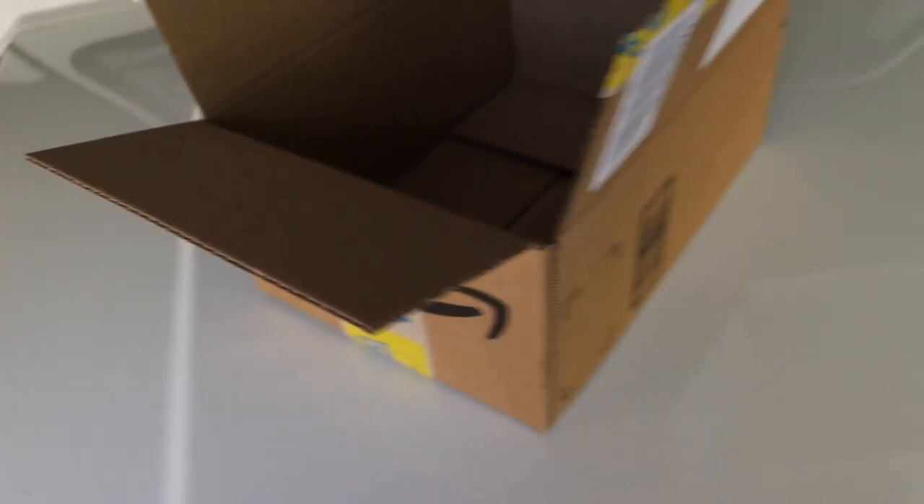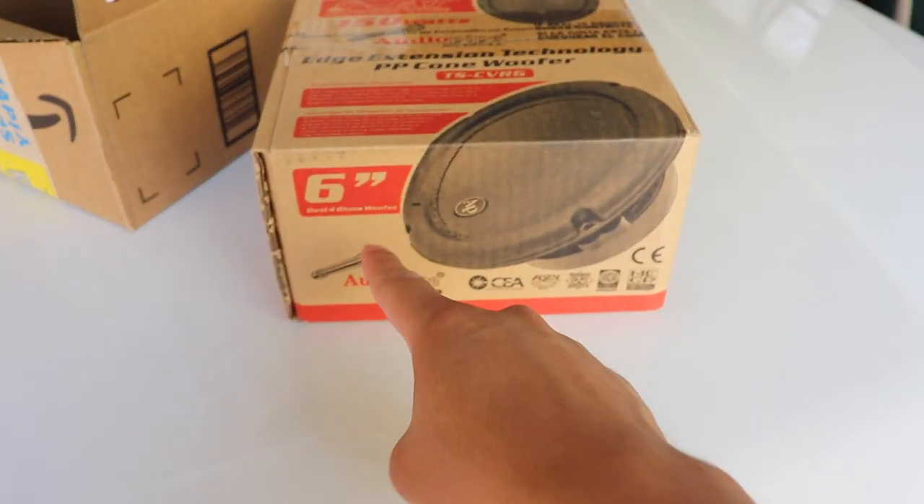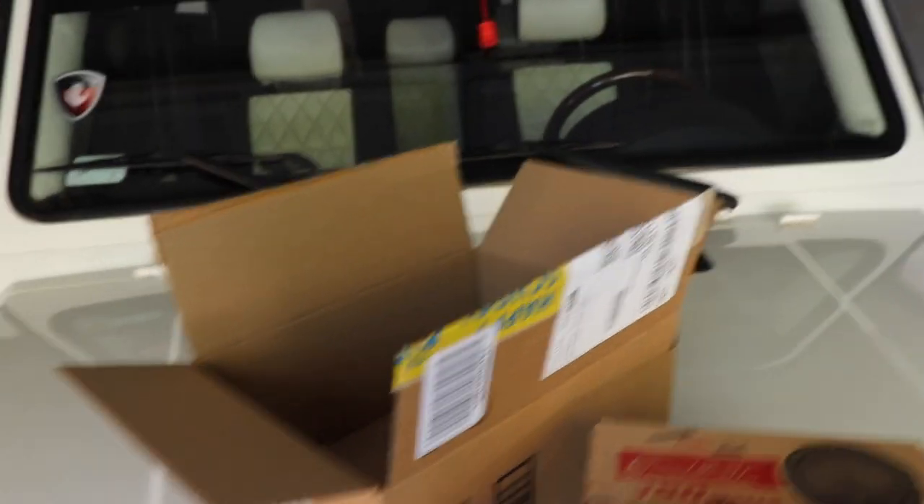I'm going to hopefully be able to wire it and put it back in. This is the one I ordered off Amazon — it was a fairly cheap replacement for the one that's in the car. The one in the car is a 6.5-inch Harman Kardon Mercedes-Benz subwoofer. I couldn't find an OEM replacement, and even if I did it would probably be like $400. Now that I'm looking at it, the box says 6-inch, but it said 6.5. That sub in the back is 6.5, so I'm wondering if this is going to fit.